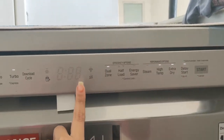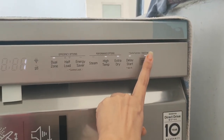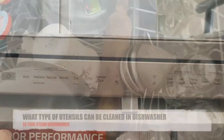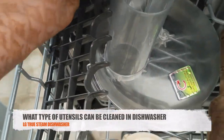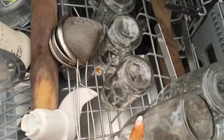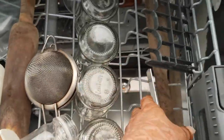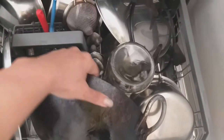Here is an example of the delay start option — I selected the turbo program, added a one-hour delay, and pressed start, so the machine will begin after one hour. For loading utensils, you must place them upside down. If you place them upright, water will accumulate inside and they will not get cleaned. You can see how much load of dishes this dishwasher has cleaned.